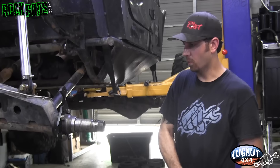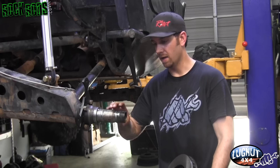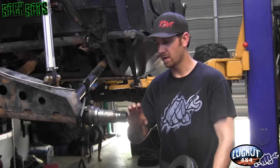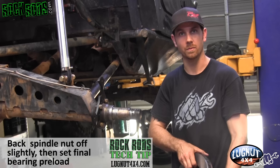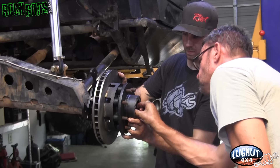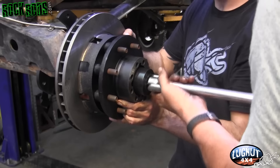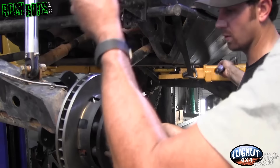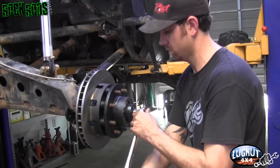Now that the caliper bracket is installed, pay attention when bolting the hub assembly back onto the spindle — there's a machined surface where the bearing slides up. Torquing it can give a false reading, so you have to tighten the nut to factory spec of 50 foot-pounds to ensure the bearing is slid all the way against the backside of the spindle. Then back it off and get your final bearing preload. Install the washer and then the bearing spindle nut, and do your final torque with a torque wrench to ensure the bearing is fully seated.